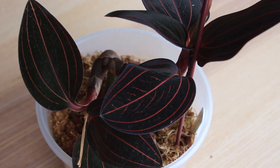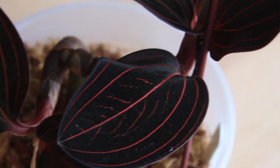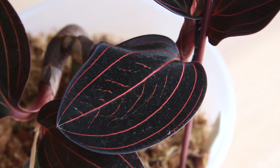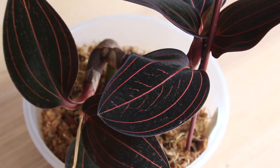On this much larger Ludisia we can better see how their leaves grow in a pattern known as a rosette — they all originate from one center point. Each leaf has this almost electric venation, which is why these orchids are so popular with collectors.